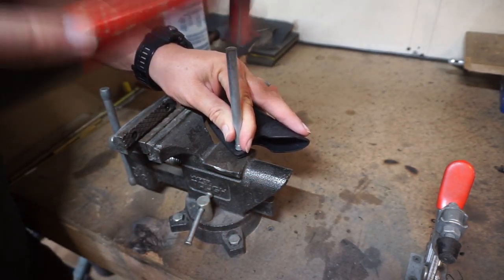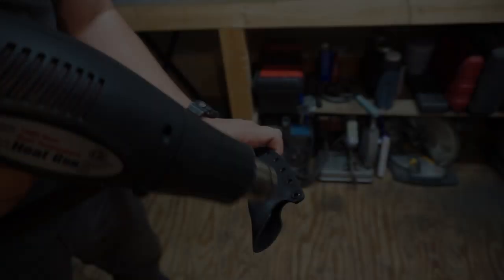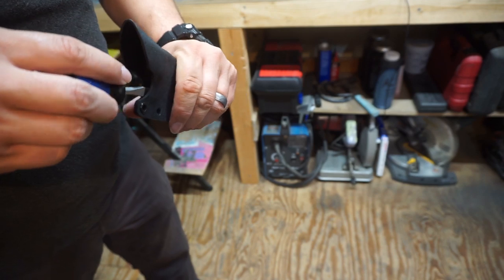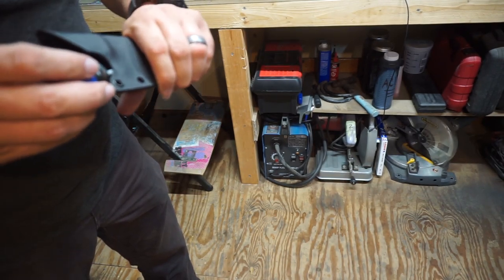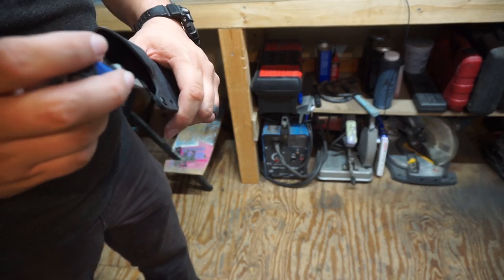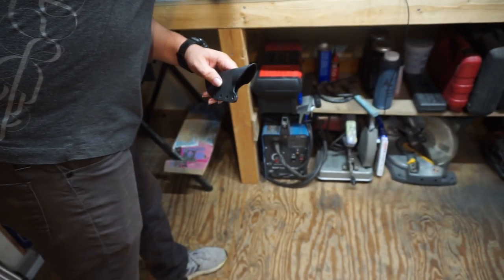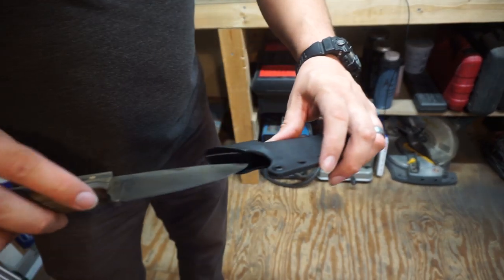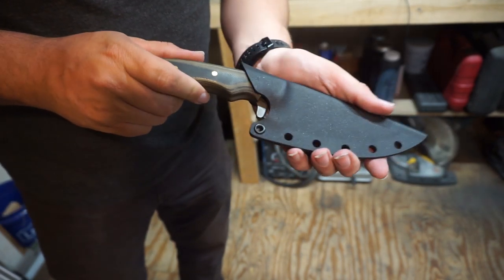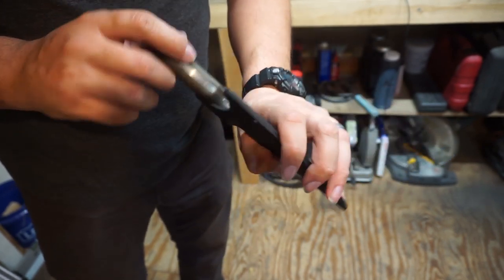We put one eyelet in so that I can have it pinched together while doing this step. This is just relieving the tension so that it's not being retained by the ricasso or sharpening choil area — I want the retention to be on the handle itself. You can see there's already a little bit of retention on the handle, but we're going to go ahead and heat this up and pinch it down around the handle.